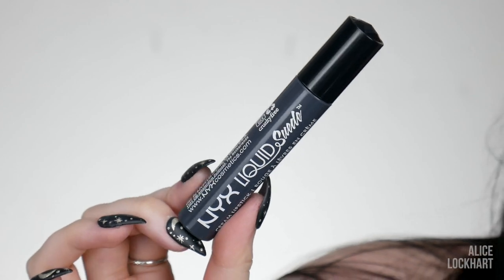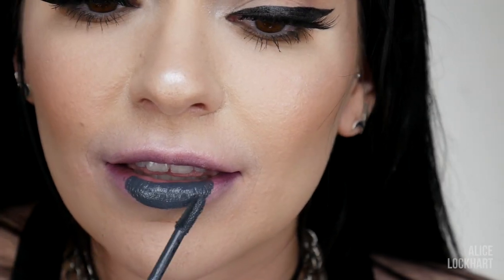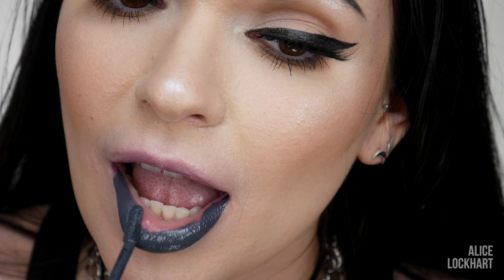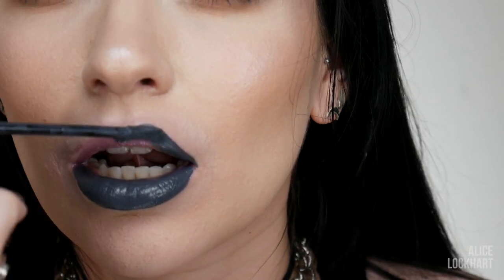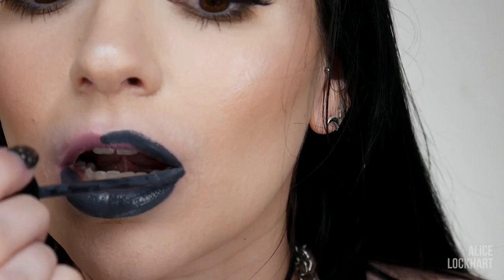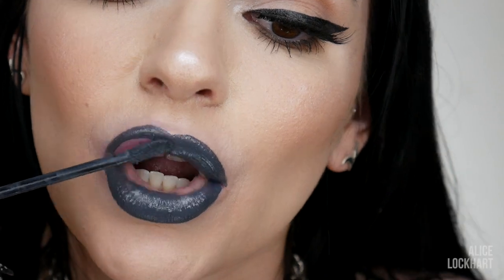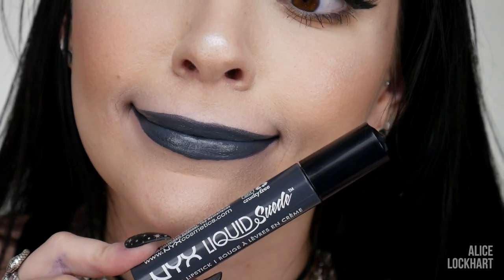Up next is Stone Fox. I have the big size because I liked it so much — I gave the smaller one away. This is a beautiful gray, and the reason why I love gray lipstick is because you don't want to do a nude but you don't want to think about what's going to match — just do a gray. That's my thought process. It's really unique, it's really cute.